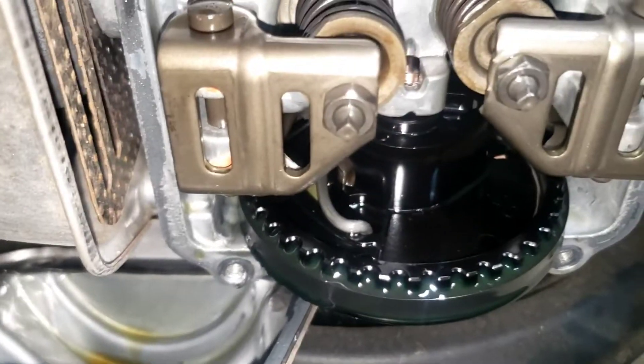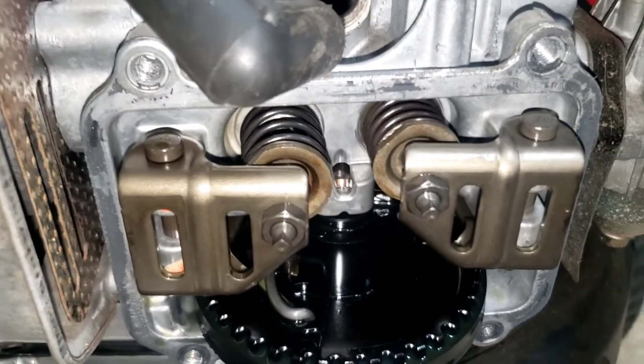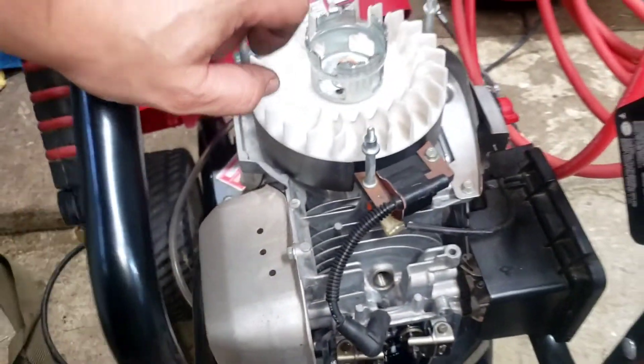Something smells very funny in here, almost like antifreeze. It looks like someone, in an effort to try to fix that, changed the oil out as well.